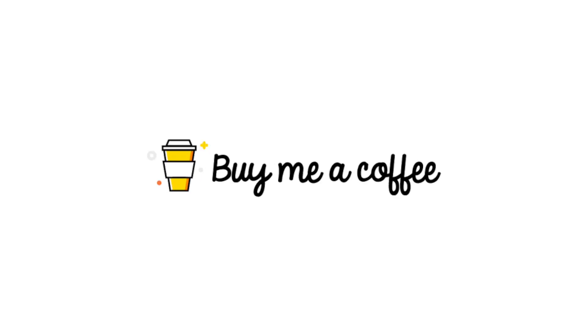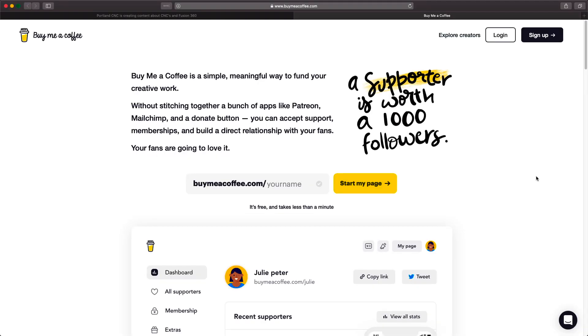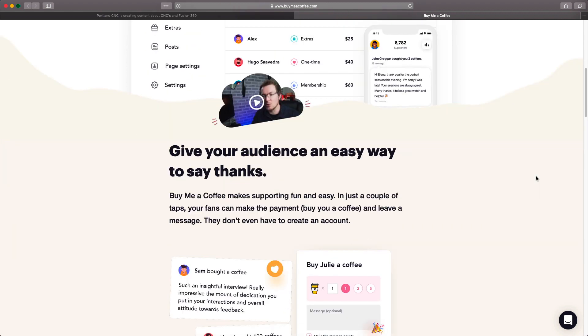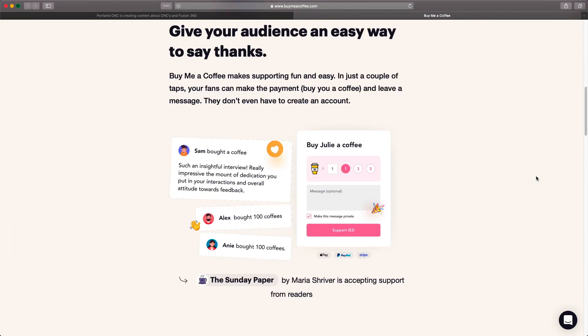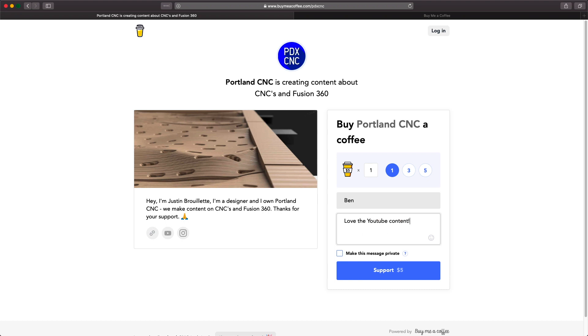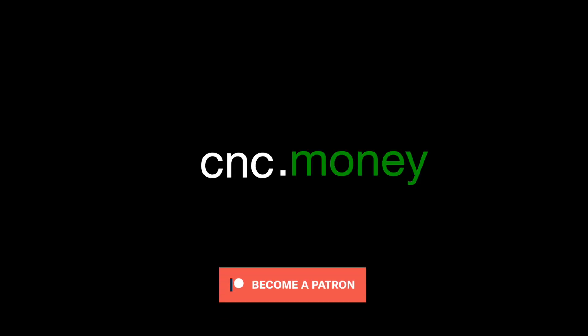Hey, we've got something new. If you want to support the channel but don't want a Patreon-like subscription, Buy Me a Coffee is the perfect option. The idea is to offer someone a cash equivalent of buying them a drink as a thank you — it's a one-time thing to show your support and keeps the content flowing. Look for the link below for Buy Me a Coffee. If you want to get our CAD and CAM models that we show in the videos, subscribe to our Patreon at cnc.money. Thanks!